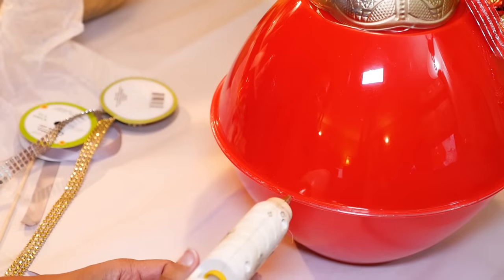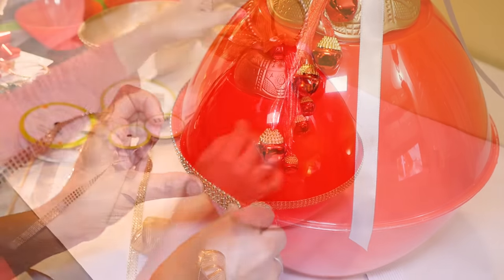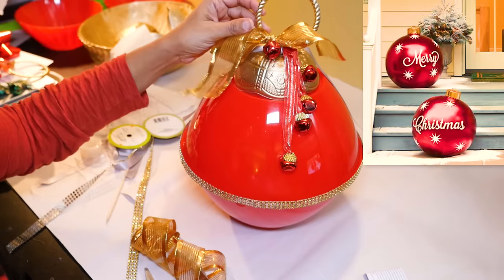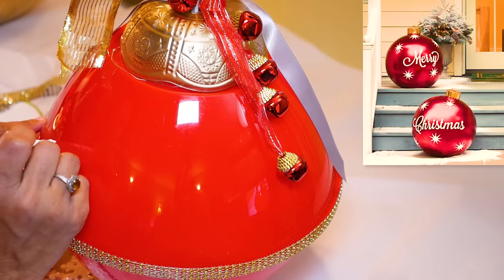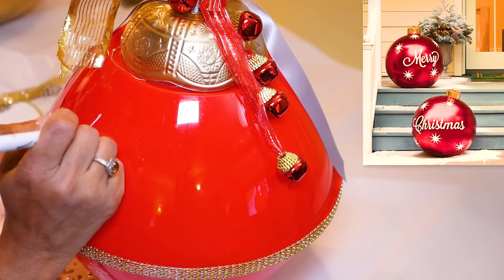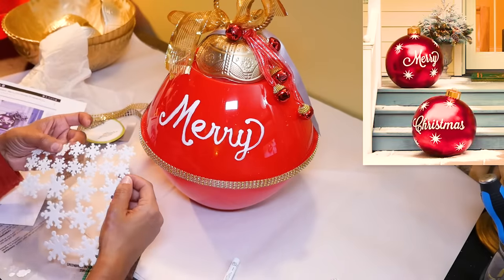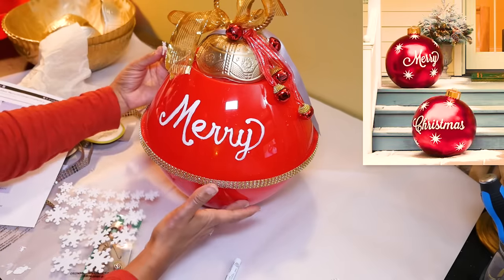To close and seal this ball I'm using Gorilla Clear Grip glue, putting the glue right on the top edge of the bottom ball, then placing the top piece directly on top and making sure everything lines up perfectly. I also decided to add some gold diamond wrap around the center just to hide the seams. Now I think this looks great as-is, but since my original viewer wanted it to look like the image, let's add some text and decorations. To add the words Merry Christmas I'm using a white Sharpie paint marker — I don't have the best handwriting but I'm going to try to imitate the style on those bulbs. You could also use a stencil. I also found cool felt glittery white snowflake stickers at Dollar Tree to imitate the starbursts in the image.